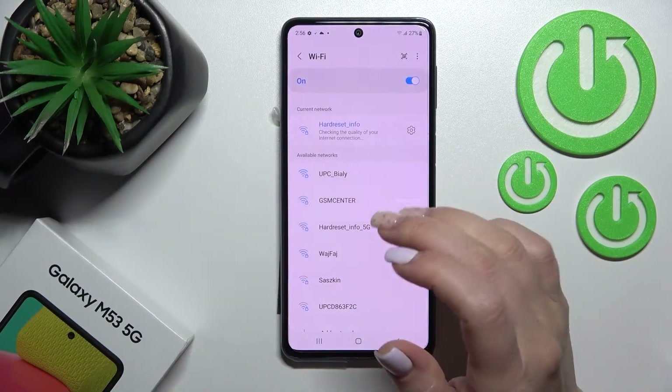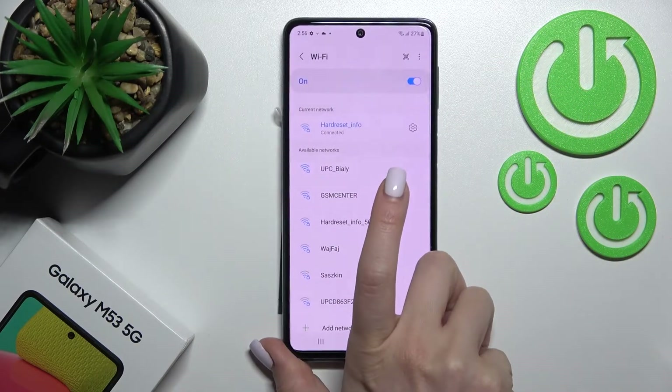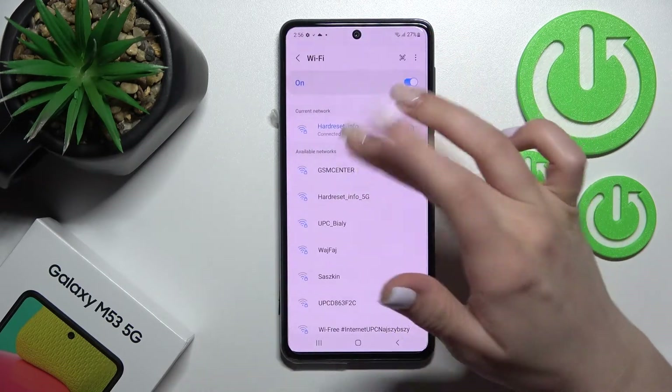After entering the password, just click here to connect. Now we can see that our device is successfully connected to this network. If you want, you can also add one more network — just click, enter the password, and tap Connect.